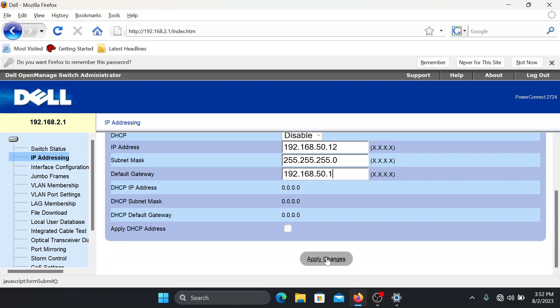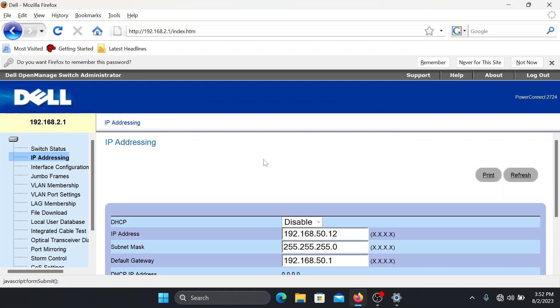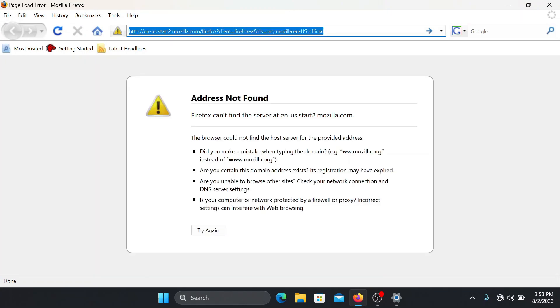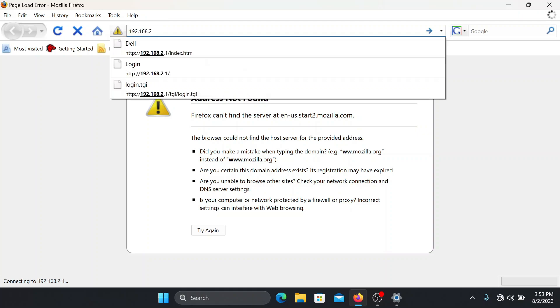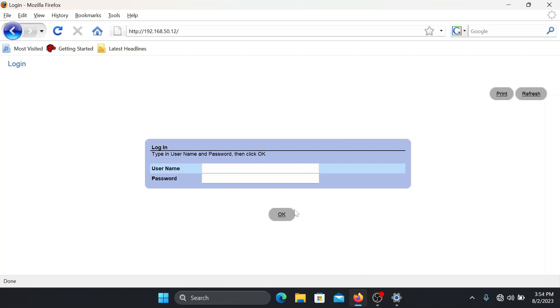Click Apply Changes. A message says the IP version is about to change — to further manage the switch, enter the new address in the browser's URL bar. Press OK. Remember your new IP address: 192.168.50.12. The old IP 192.168.2.1 will no longer work. Once you plug the switch into your router, type in 192.168.50.12 and you can manage the switch from there. You're done.